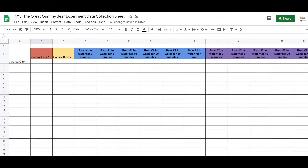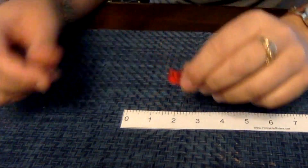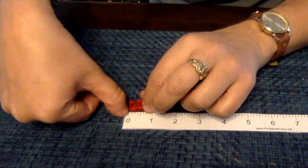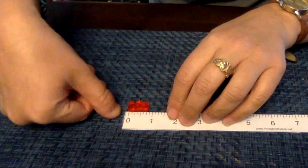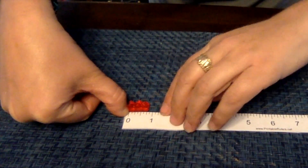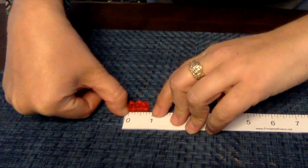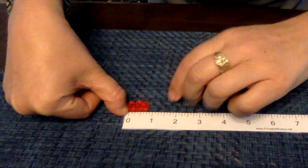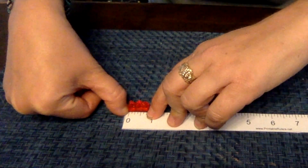Here's a picture of the Google Sheet that we will be using, and each step of the way as we measure I will show you how you record your information. So we have two controls. First thing we need to do is measure. You want to make sure that you set it so it's right at the zero — rulers start a little bit before zero, so you need to make sure it's lined up. We can see this gummy bear is exactly three quarters of an inch.